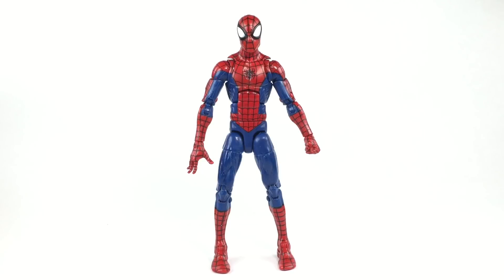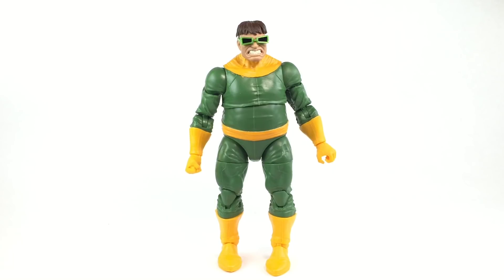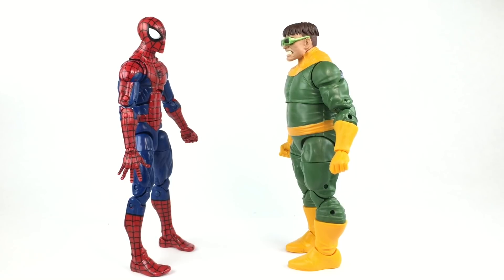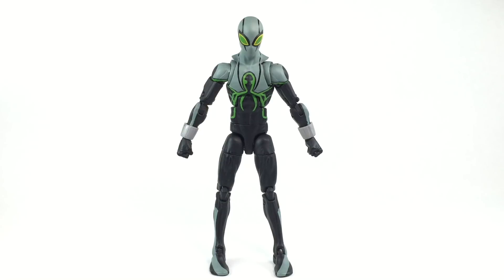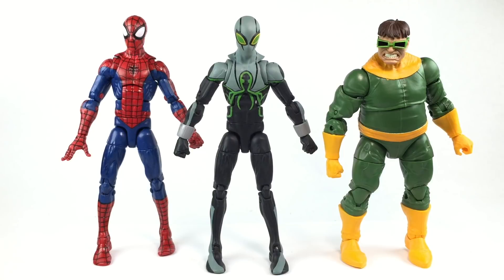Who is Superior Octopus? Here's a quick rundown. Peter Parker — Spider-Man, the one we all love — got into a fight with this guy, Dr. Otto Octavius, a.k.a. Dr. Octopus. After defeating Spider-Man, he somehow got his brain into Spider-Man's body and became the Superior Spider-Man. Then later down the line he became the Superior Octopus. And there you have it — Spider-Man, Dr. Octopus, Superior Octopus.